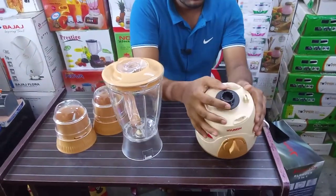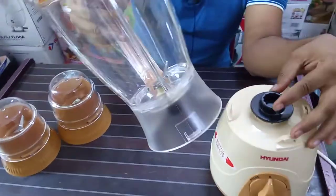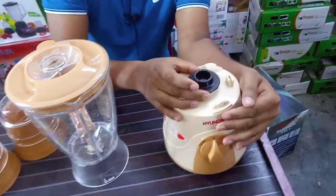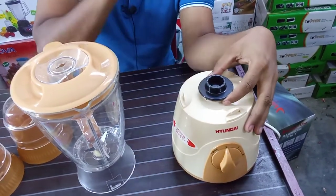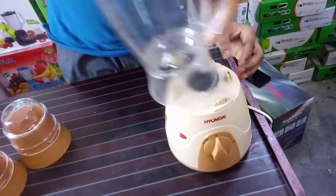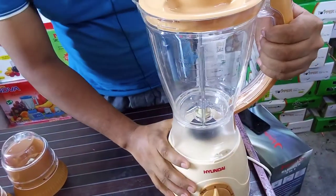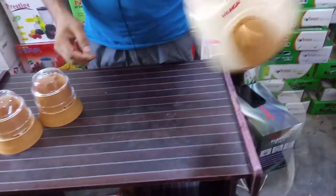And this is the lock system. The lock system is a lock. The lock is open.